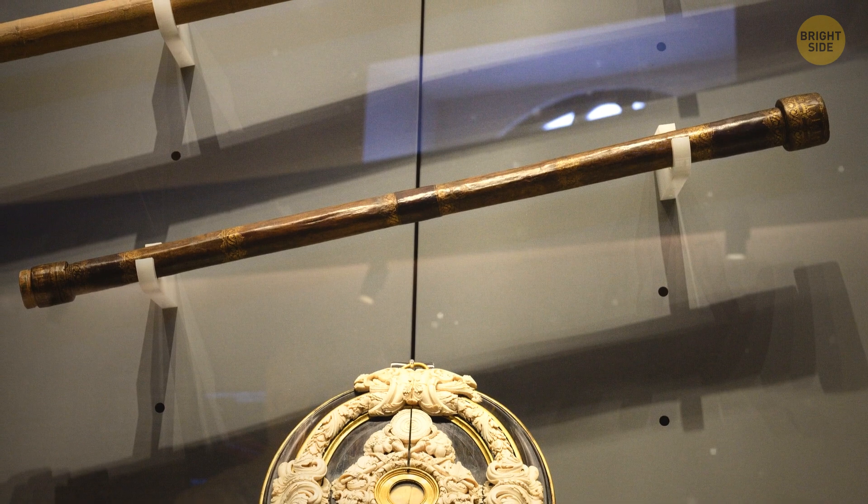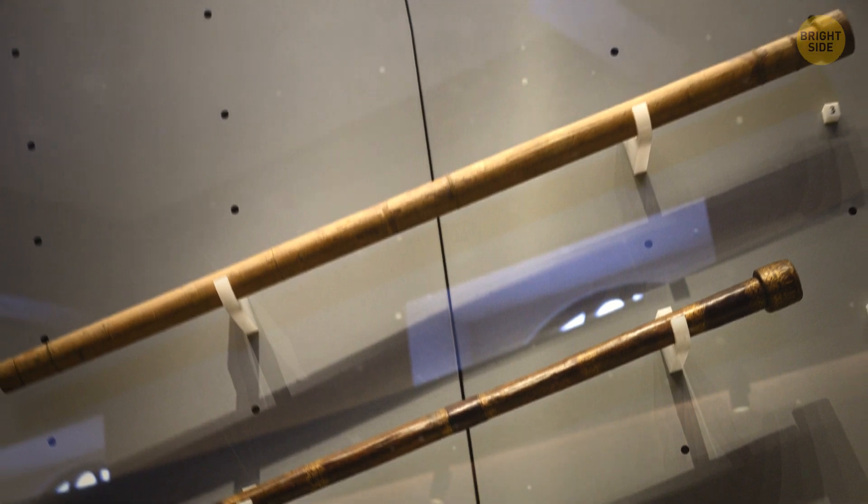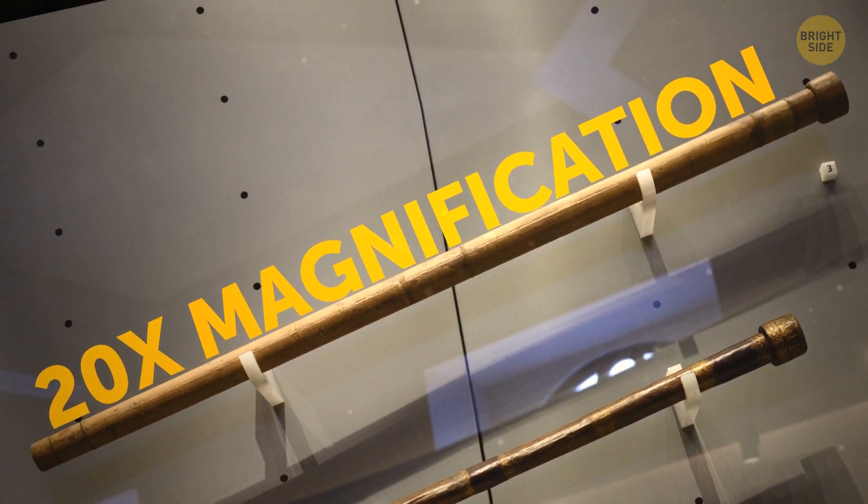Galileo's initial telescope was able to magnify objects approximately eight times. He continued to improve it until it reached about 20 times the magnifying power.